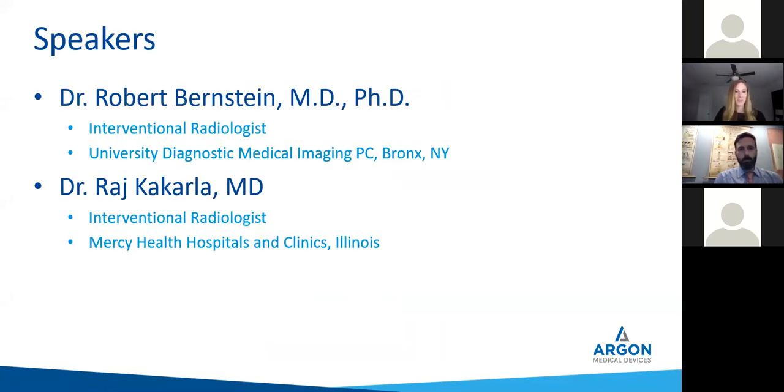Today we are honored to have Dr. Robert Bernstein, Interventional Radiologist from the University of Diagnostic Medical Imaging in Bronx, New York, as well as Dr. Raj Kakarla, Interventional Radiologist from Mercy Health Hospitals and Clinics in Illinois. We will be recording this session to send out to all registrants. Everyone will be muted during this presentation, so please place questions in the chat box and we will address them at the conclusion. Without further ado, I'm going to pass it over to Dr. Robert Bernstein.